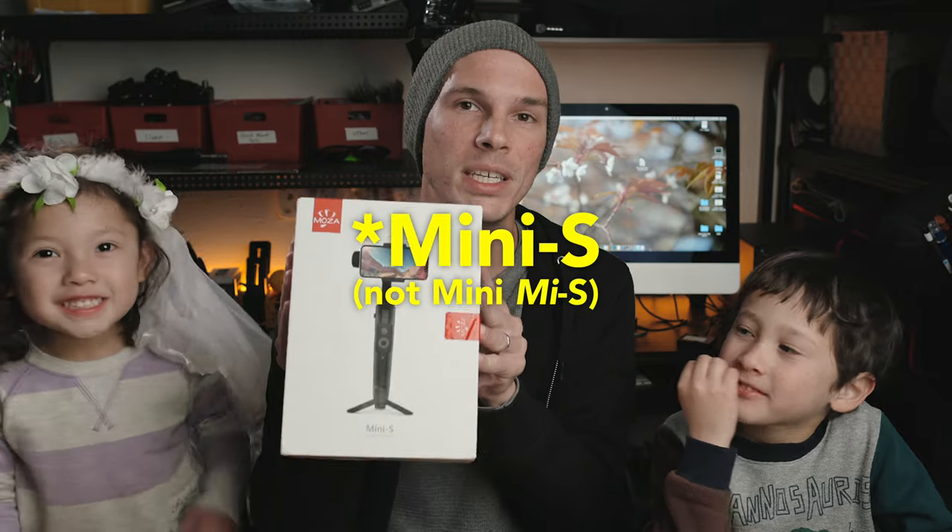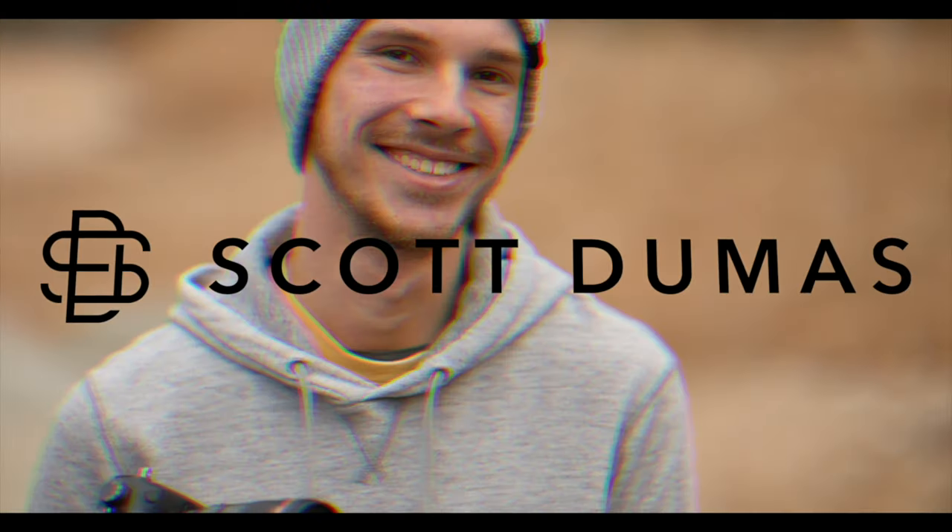This is Scott and today we're gonna do the first and probably only unboxing with kids. Today we're unboxing the Moza Mini-Me S. This just came in the mail today and I wasn't even expecting it, so thank you to Moza. I just wanted to get this into an unboxing video before I start playing around with it, and my kids are here so they're gonna join me in the video today.